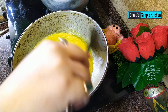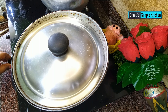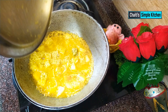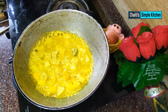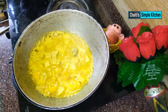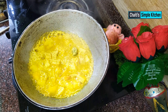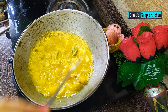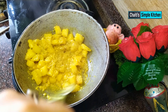Give it a low flame for 5 minutes. The low flame will be 5 minutes. Now I will use a low flame to make the most of it. We are going to make a dish with a mixture of salt and other ingredients.